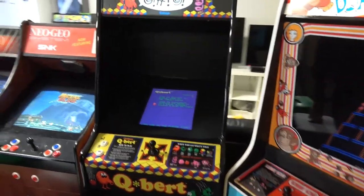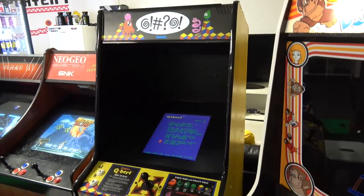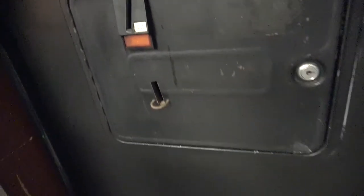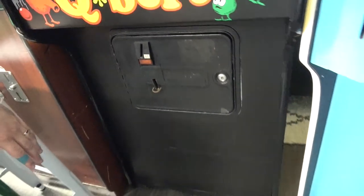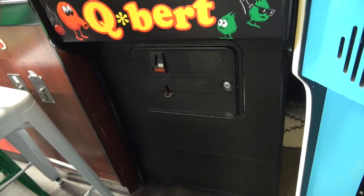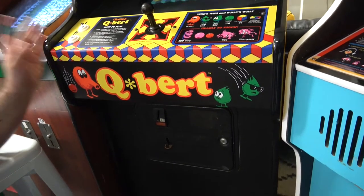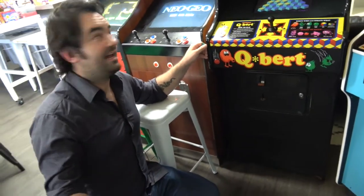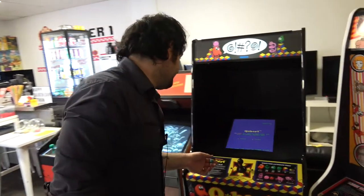Next up — here's my Qbert. This was mine. This was a generic cabinet from, I'm assuming the UK, because it takes a pound. I got this thing and it had a couple of game boards in it, but it didn't work. The boards work, but the monitor and everything, all the controls were done. I've been setting up that Kicks cabinet with other games for kids to play. Qbert's in Wreck-It Ralph and Pixels, so I put it on there.